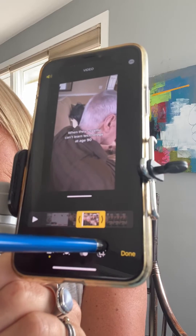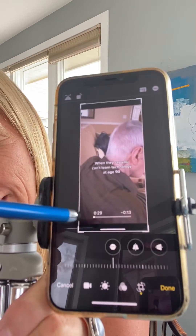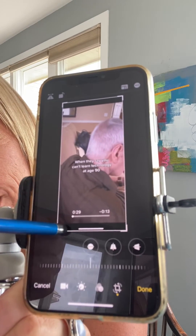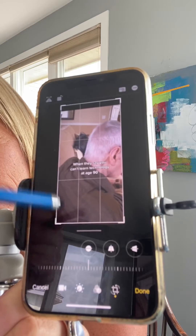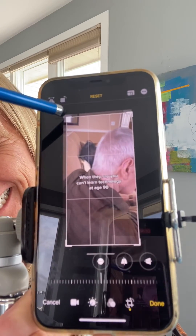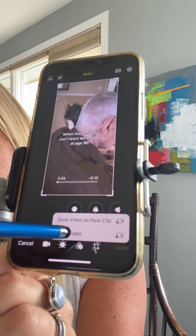Click the crop button. This is important because you'll see it has black at the top and the bottom — you don't want that. Make sure that you're cropped so that it is full screen and saved without any extra black at the top or the bottom. Then click Done.